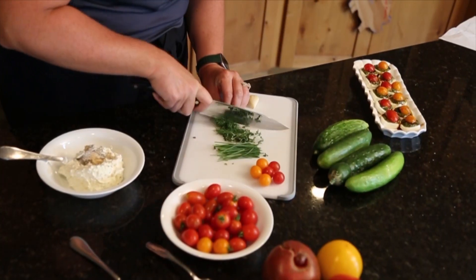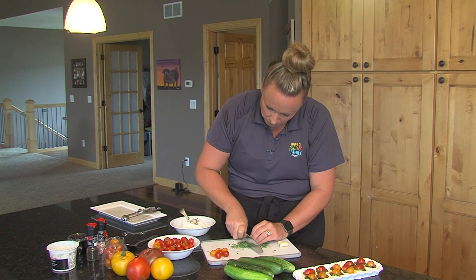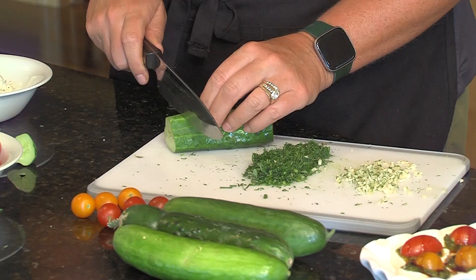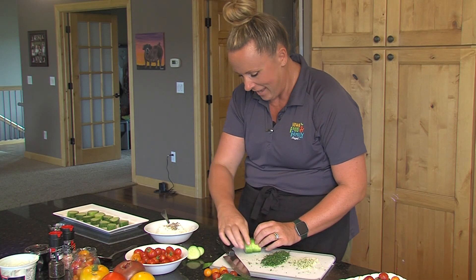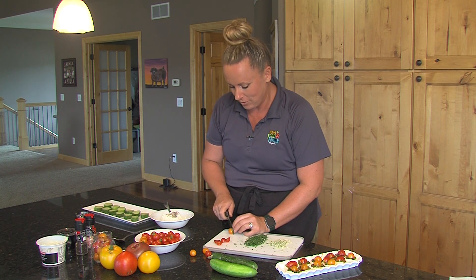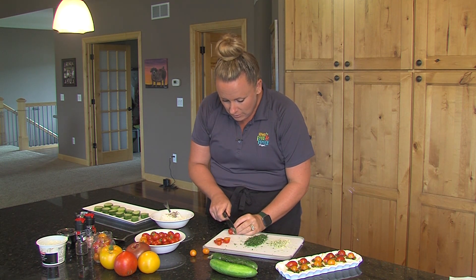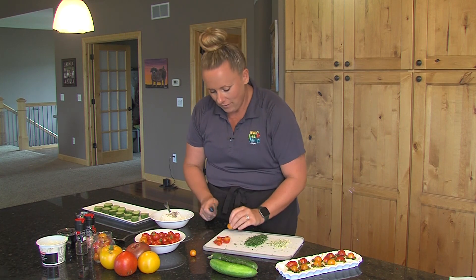Now I'm going to get started with chopping the herbs and the vegetables. We've got the herbs, the garlic, and the vegetables chopped — well, I'm almost done chopping the vegetables. I love these little micro mini cherry tomatoes, the ones that always seem to fall off when you're harvesting cherry tomatoes. These are going to serve as a cute little garnish and a way to be a little fancier in this dish.